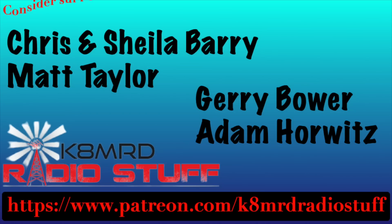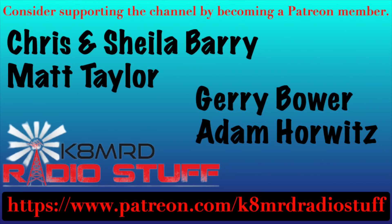I'd like to say thank you to these guys — they're my newest members over on Patreon. If you'd like to support the channel, please head over to patreon.com slash K8MRD Radio Stuff.